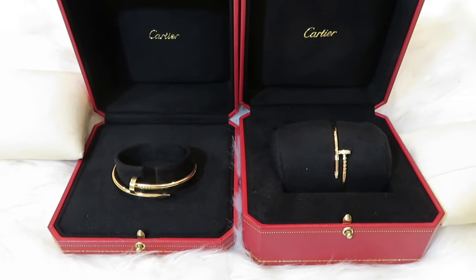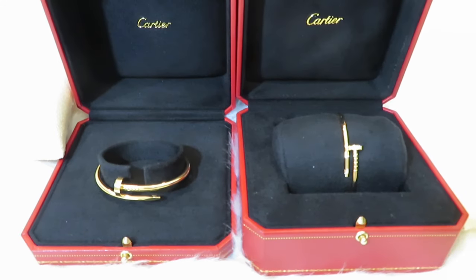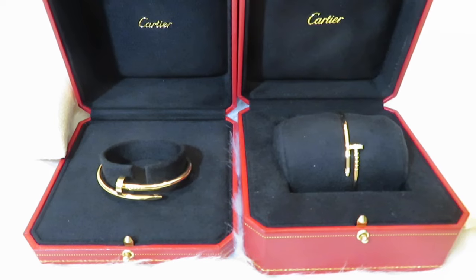Before we start, let's put them side by side. As you can see, the regular one is without a diamond and the small one comes with the diamond. I'll start with the small one right here. I never did an unboxing for this one, but I'll insert a clip I filmed into the corner so you can see it.